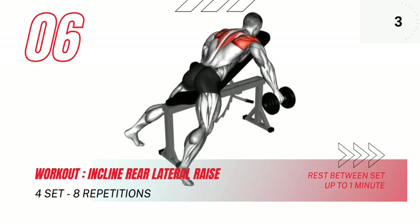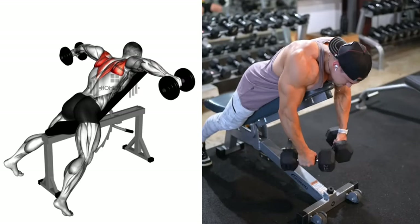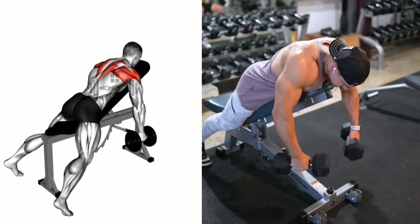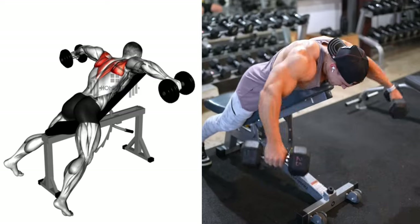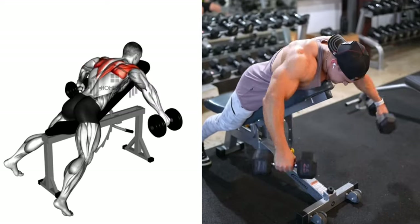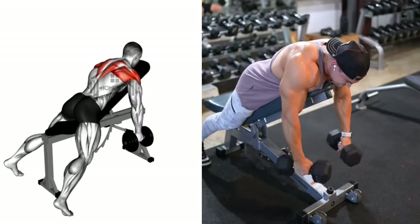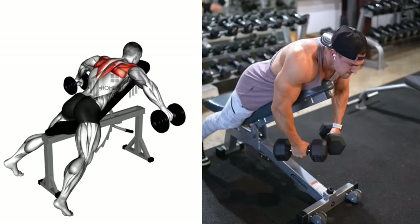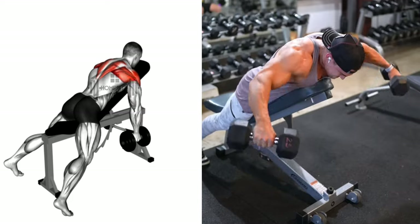Our sixth exercise is the incline rear lateral raise. This shoulder workout is a powerhouse exercise targeting the posterior deltoids — the muscle that rounds out the shoulder. To begin, lie face down on an incline bench, letting your arms hang straight down from your shoulders. Your palms should be facing each other, holding on to your dumbbells.